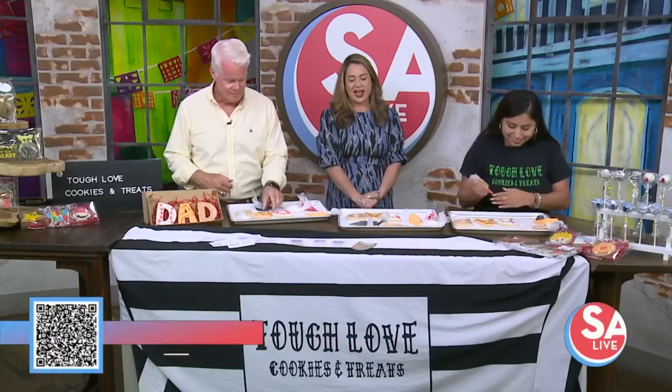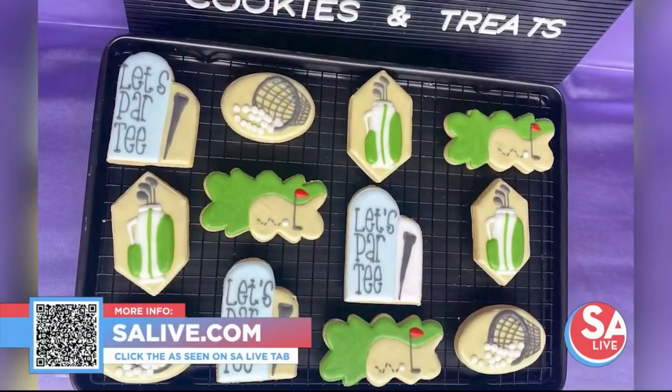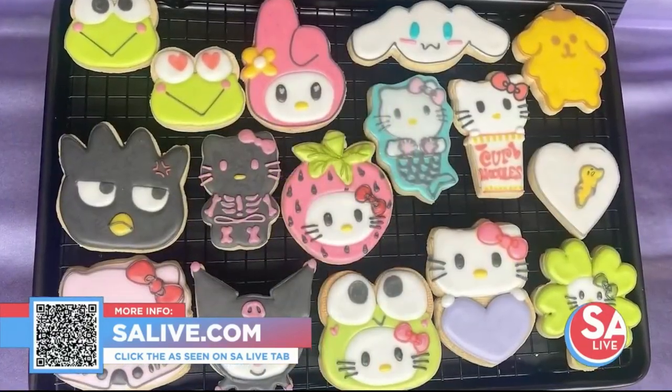Don't forget, you can pick up some Tough Love Cookies for Dad this Saturday, June 17th, at the Dragon Ball Fiesta Market to kick off Father's Day weekend. It's at the Jefferson Bodega on Donaldson Avenue. For more information, head to our website salive.com, click on the As Seen on S.A. Live tab, or just scan that QR code on your screen.